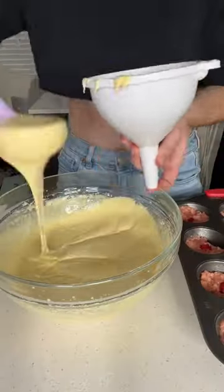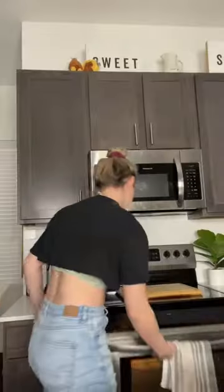I filled a large funnel with half of the cake mix, and I used it to fill each of the muffin holes to the top. And finally, I stuck them in the oven at 350 degrees for 20 minutes.